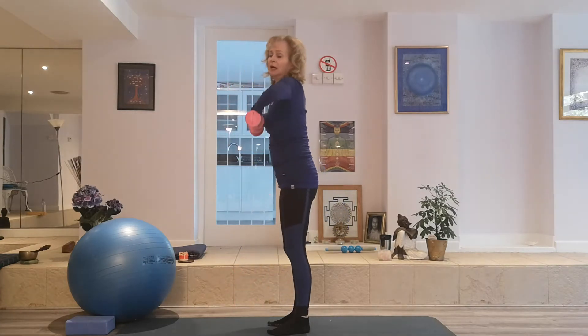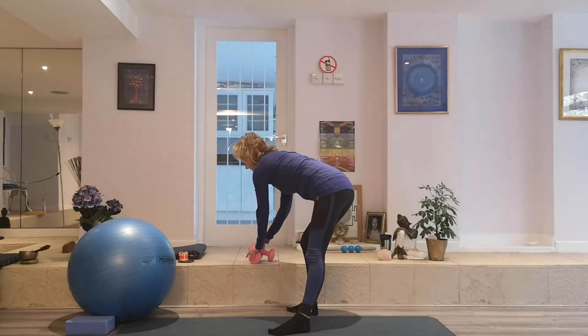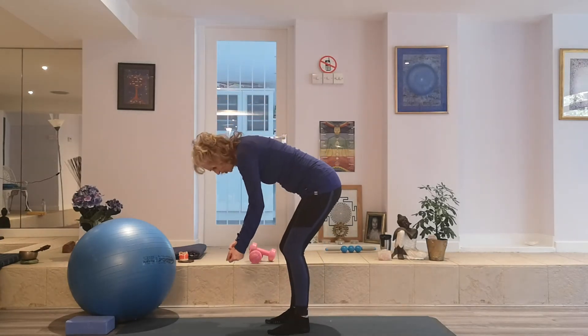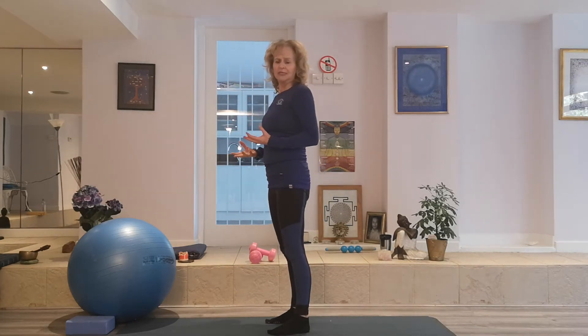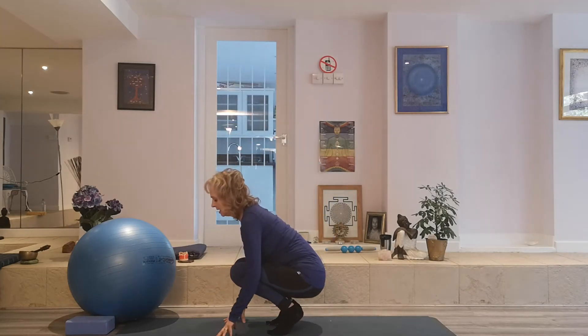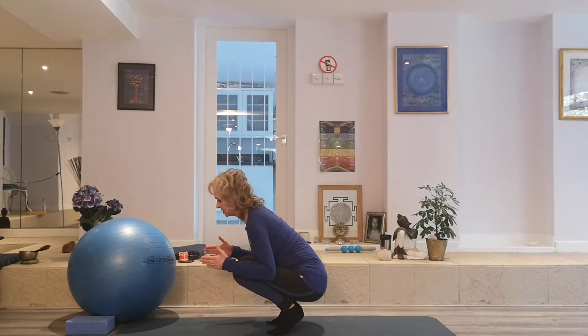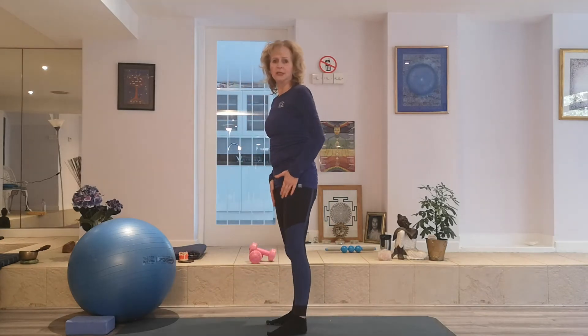Bring it into your body, so we're not rounding or hunching as we come up. Because with something that you're wanting to lift, you need to be really careful — try to move around with your squat. If it's a heavier object, bring it close to your body and come up. So this is a very good reason now for building leg strength.